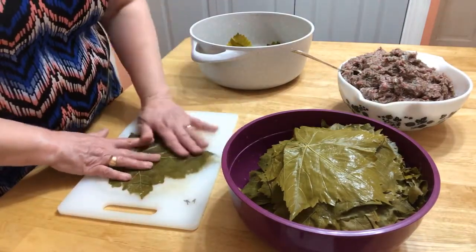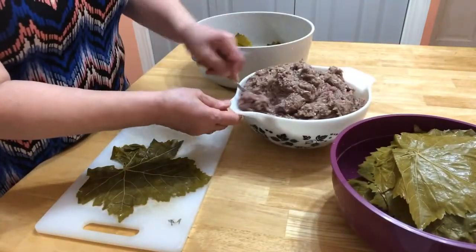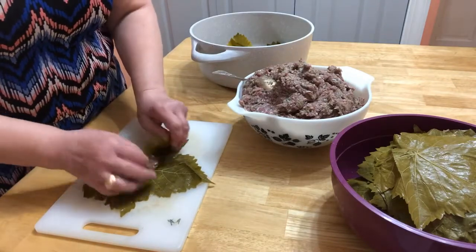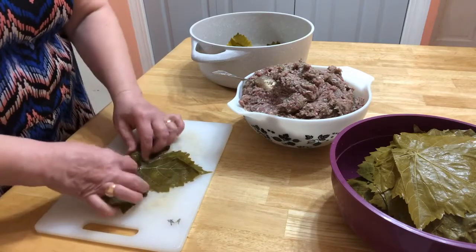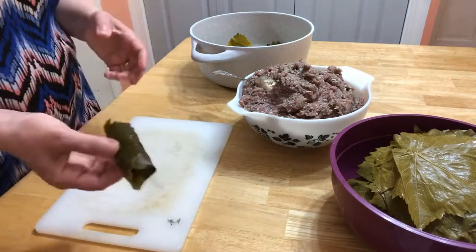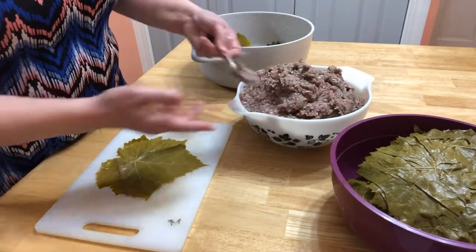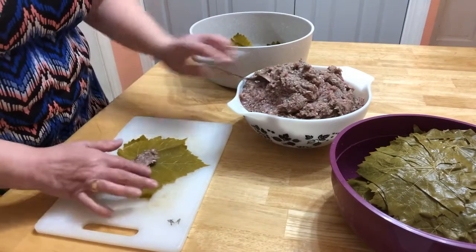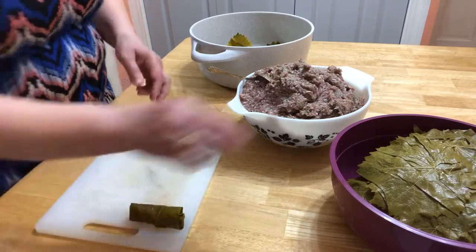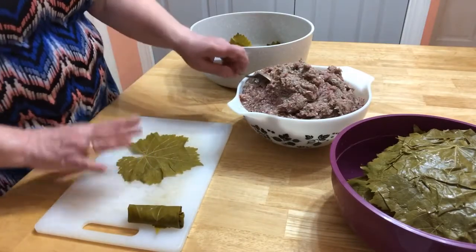How are we wrapping? We're opening the leaf just like that, putting in the meat, covering the sides first, like a roll. If the leaf is bigger, you put in more. If it's smaller, you put in less. Just check the size of the leaf. If the leaves are too small, you can put two together.